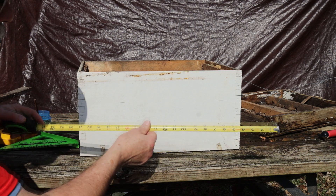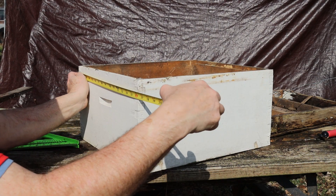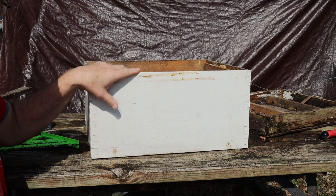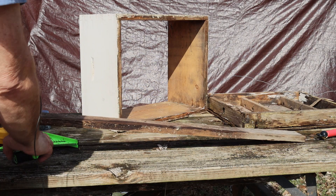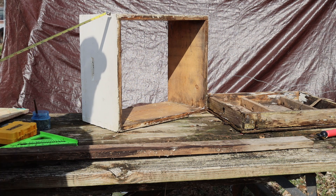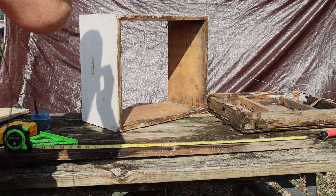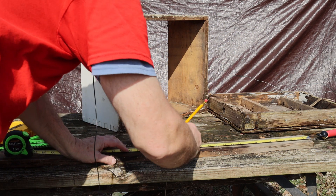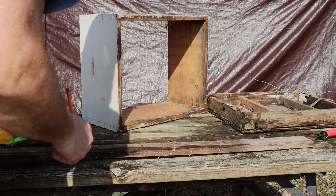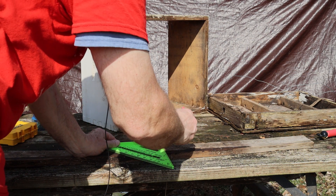The base — we're going to build the base the same size as the hive body: nineteen and seven-eighths inches by sixteen and one-quarter inches. So that's going to be the size of the base for this to make this into a swarm trap. We're going to take our board — if you do it nineteen and seven-eighths, the other side is going to be roughly an inch and a half less than the sixteen and a quarter. Measure your box and make sure it's exactly the same, as different manufacturers may have a slightly different size. It does not have to be perfect at all.